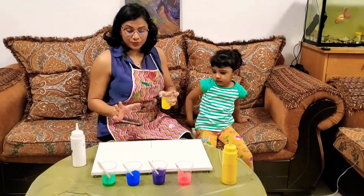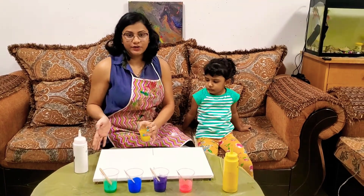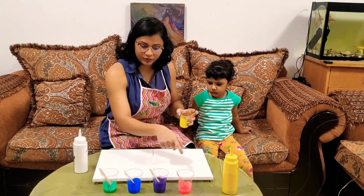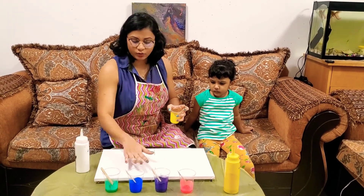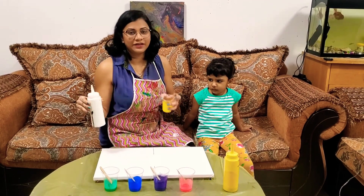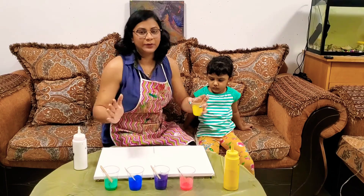I'm going to do the same pour on both sides, but on this side it's going to be the bright colors and on the other side it's going to be pastel colors. I'm going to pour these on one side first, then mix these colors with white to make them a little bit lighter, pour them on the other side, and then we're going to blow it out.